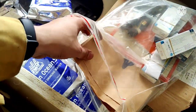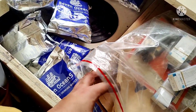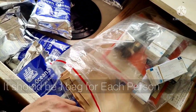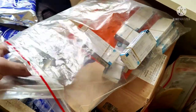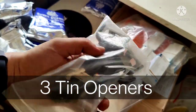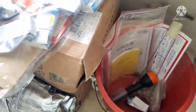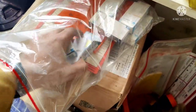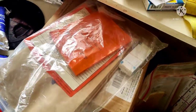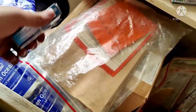Here you can see the seasickness bags — there should be one per person, so 31 bags, and I counted them yesterday so there are 31 inside. Here you can see the can openers — there should be three as per the SOLAS convention, and we have three. All these items should be in waterproof packaging, which is why we have a bag that can be sealed from the top.